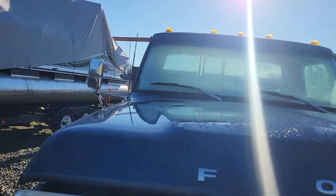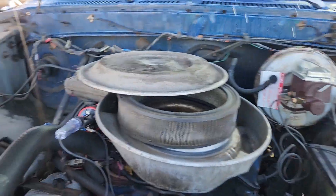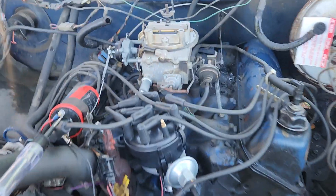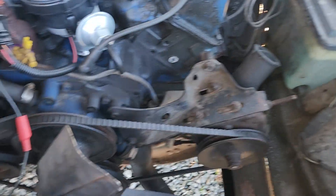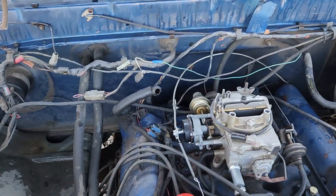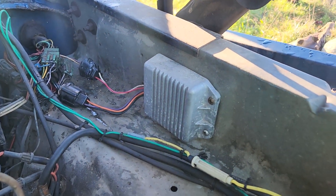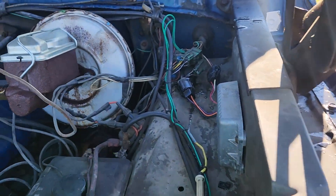Alright, today is the day. So I have a Ford 390 in a '79 F350 — used to be a smogger, all the air pump and stuff has been removed. Still got an EJar in the back and that is my problem. You can see the way the wiring comes in here.